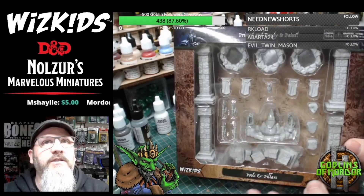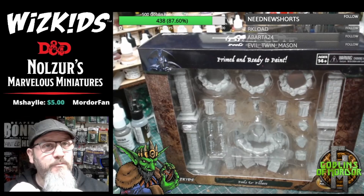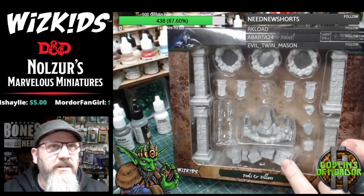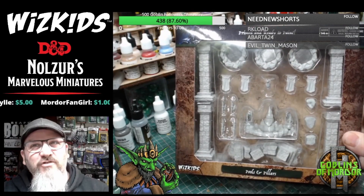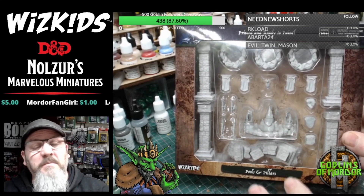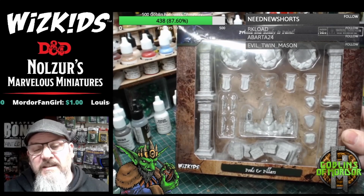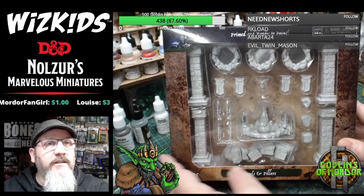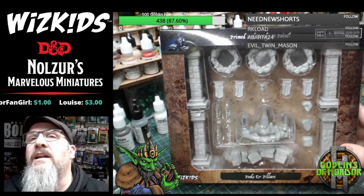If you know about the Warlock tiles, WizKids Games do a complete dungeon which is a pre-painted dungeon. Luckily enough, we got a couple of items from their Warlock range that are unpainted. It would be really nice if they did the dungeons unpainted as well, because I'd probably purchase those. Maybe we'll keep nagging WizKids Games and they'll release the actual dungeons unpainted so I can paint them up as well.